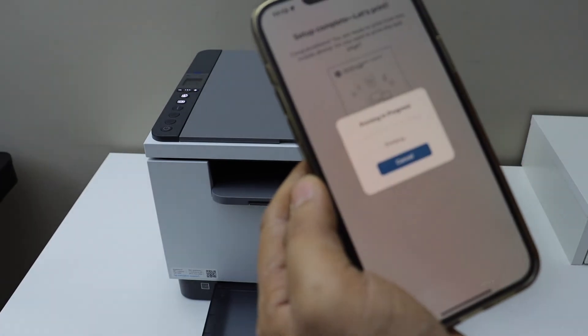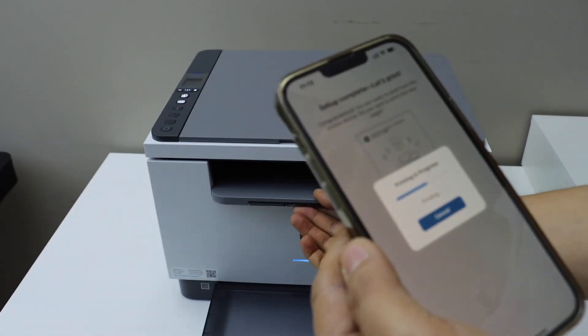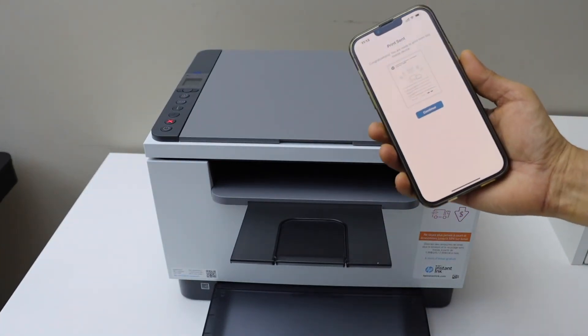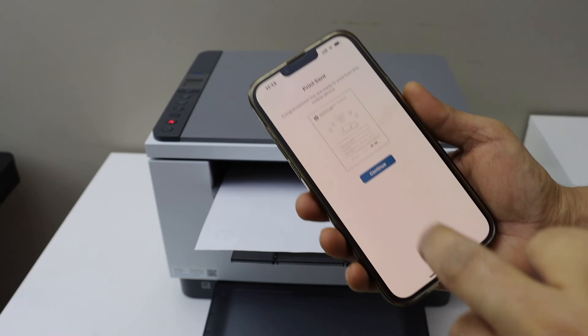Print. So that's the confirmation if the printer is working or not. Printer is connected to the WiFi successfully. Click continue.